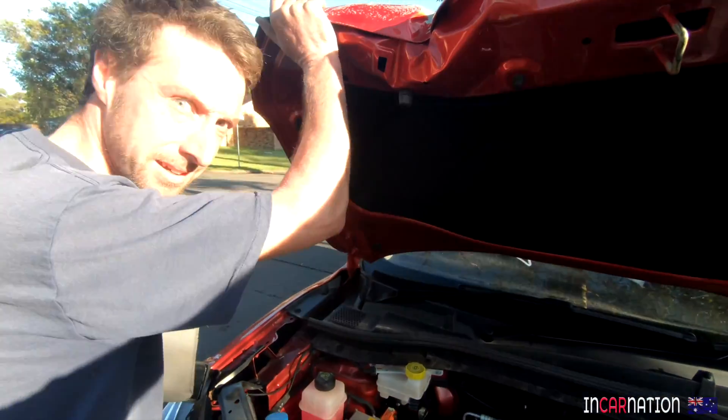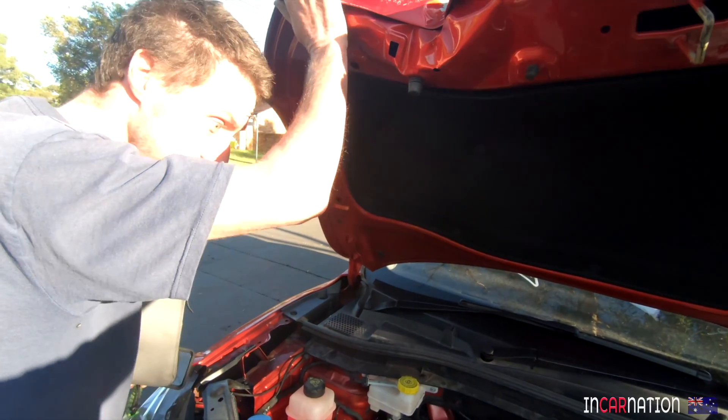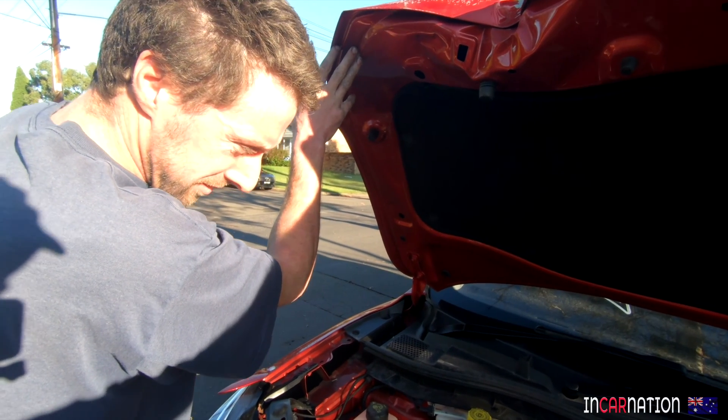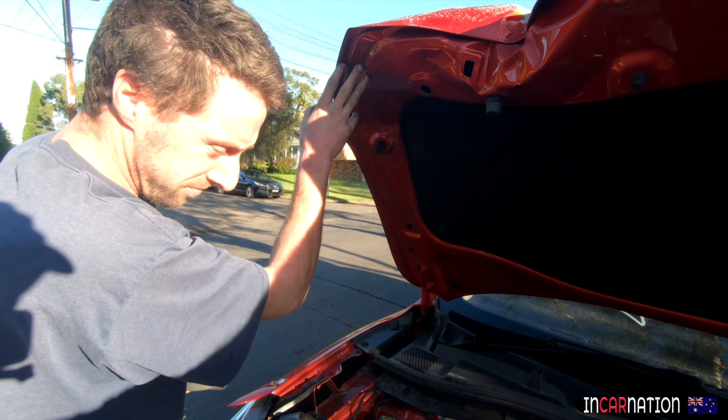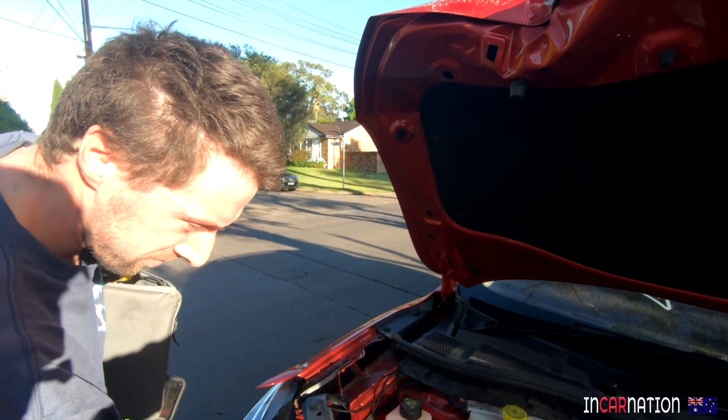Can I just say one thing before we even start? These things are frigging dangerous, okay? We've got 400 volts. It only takes 60 volts to be dangerous. This has got 400 volts at 600 amps — that's 240,000 watts. That's enough to put you on your bum.